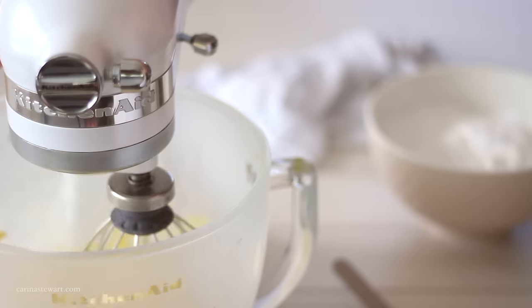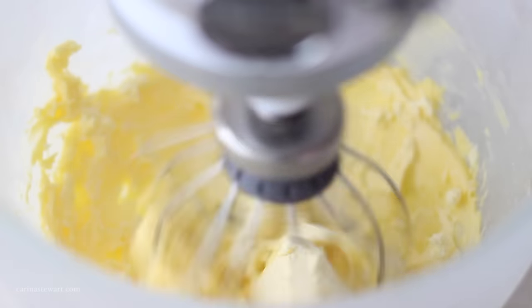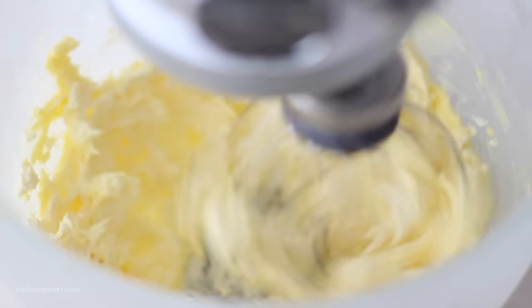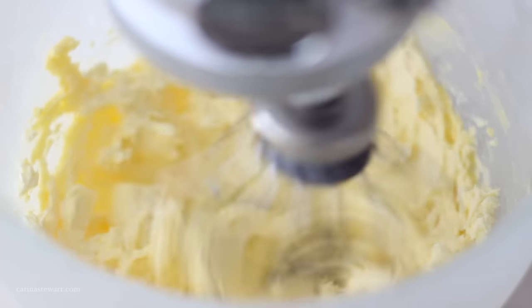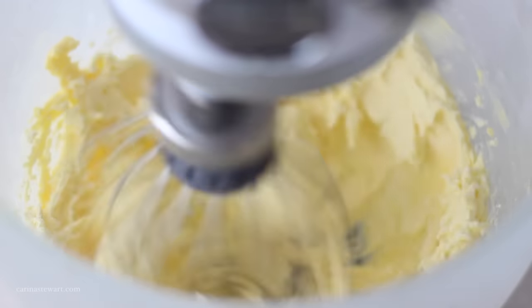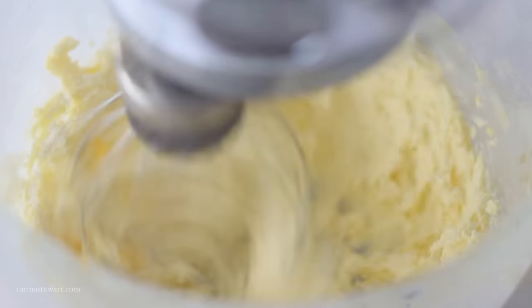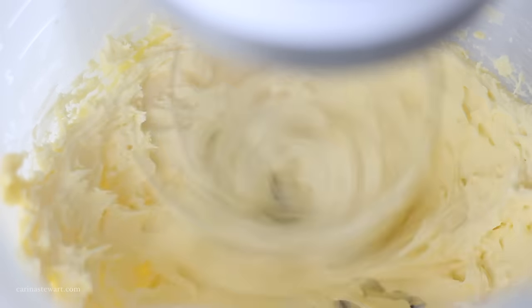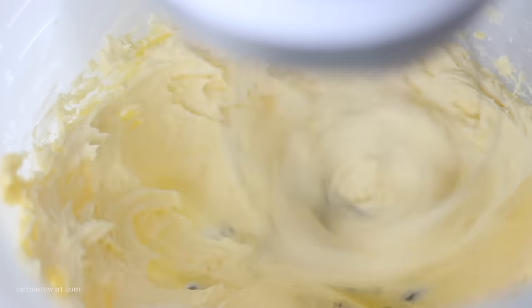When the butter has doubled in volume, add in the room temperature cream cheese. When making any type of icing or frosting, or just baking in general, make sure you're always using room temperature ingredients to get the best results. Mix the butter and cream cheese together for a minute or so, just until they are combined and the mixture has a whipped consistency.